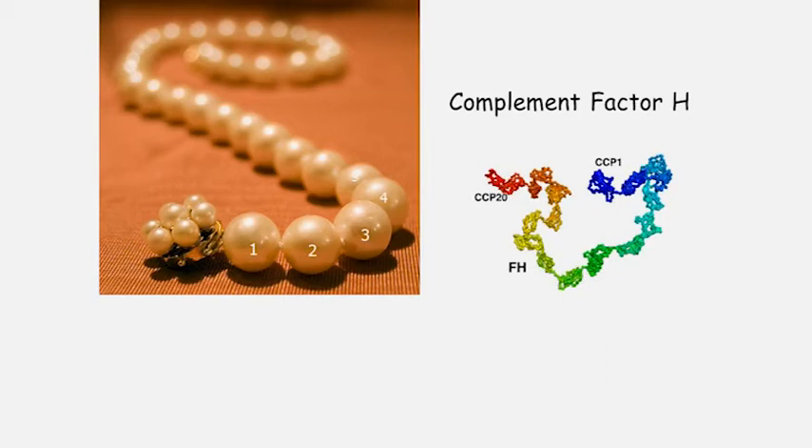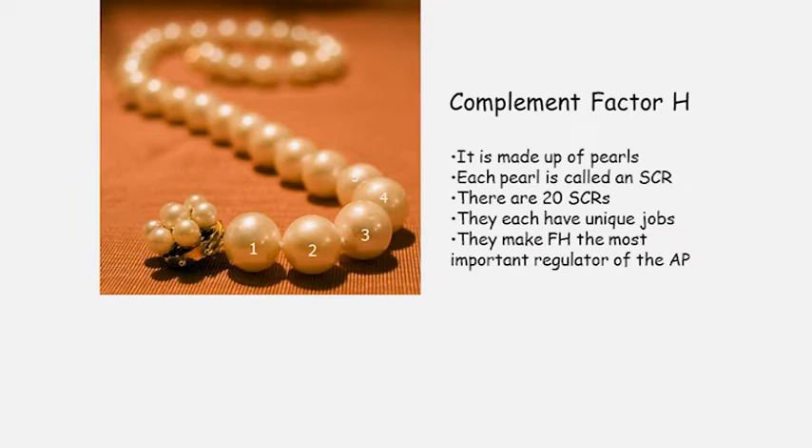I'm going to talk about Factor H in a little bit of detail, because this is one of the most important brakes on the complement system. I've shown here a pearl necklace, with each bead numbered. Factor H is like a pearl necklace with pearls from number 1 to 20. The pearls are called SCRs — short consensus repeats — or CCMs, complement control modules. That's the jargon researchers use.